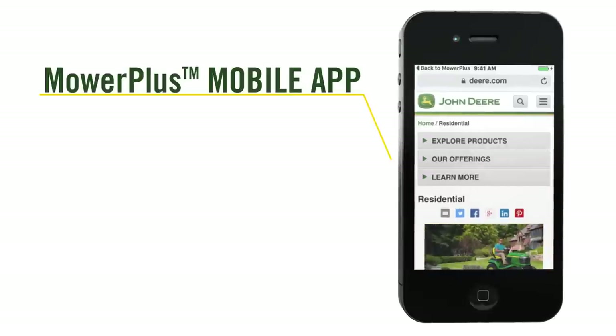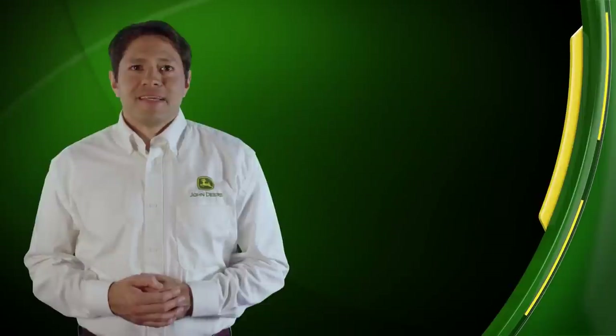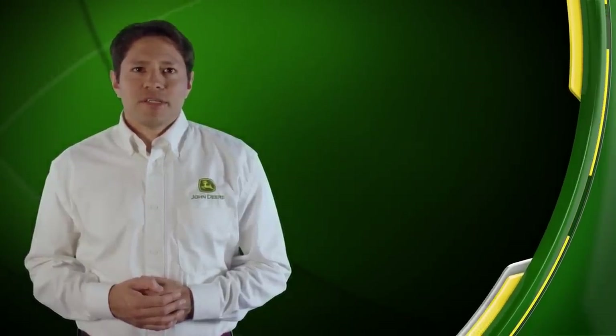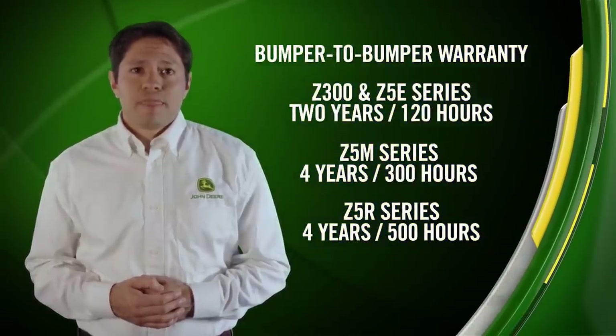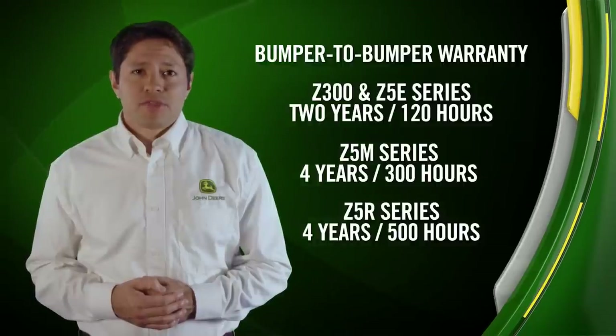The Mower Plus app shares seasonal tips and how-to guides to help you better manage your machine. While we believe we've built the industry's best line of zero-turn radius mowers, we know you'll still appreciate the peace of mind that comes with a hassle-free bumper-to-bumper warranty on every residential Z-Track, backed by a world-class network of John Deere dealers for parts and service support.